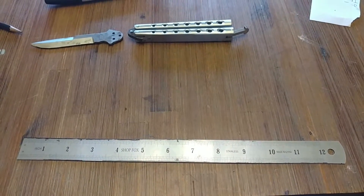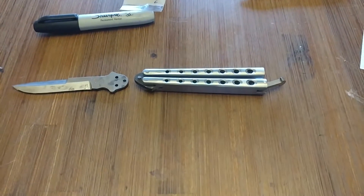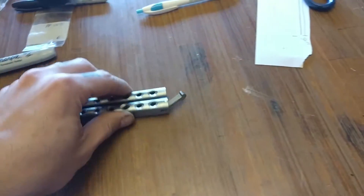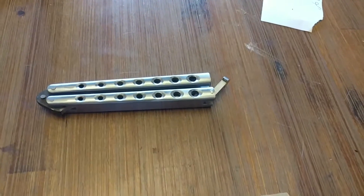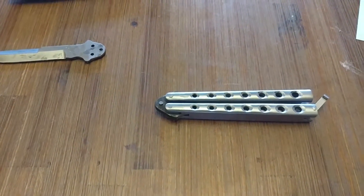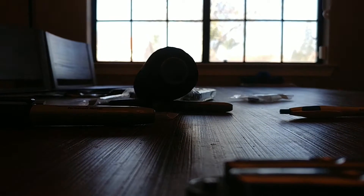Good morning party people. I bought a balisong a while back and posted in the Blade Forums balisong subforum, so I figured I might as well make good on my word and get you guys up to date on how it all worked out. First of all, I'm ill-prepared to make this video — let me go grab my dial calipers.